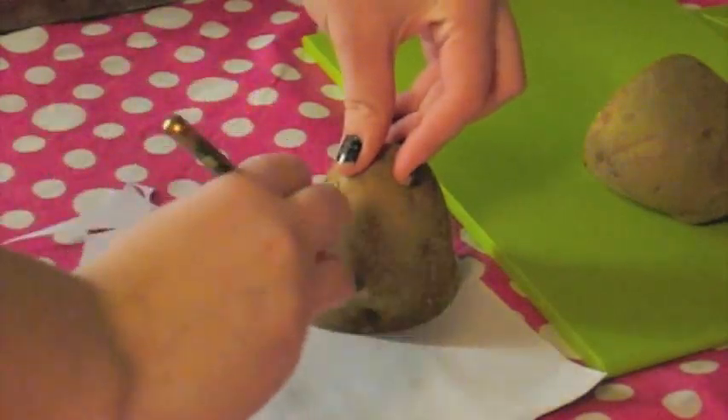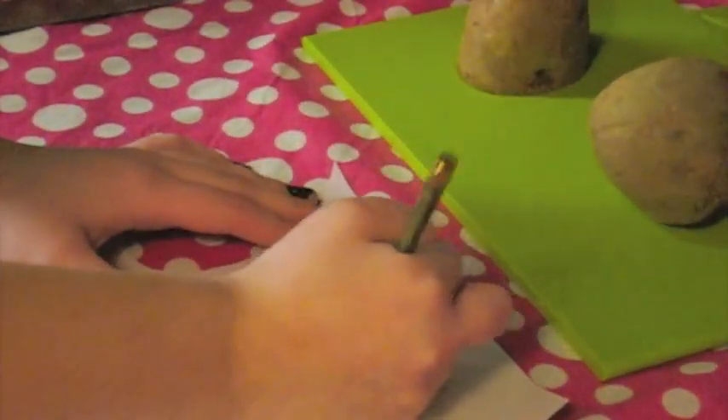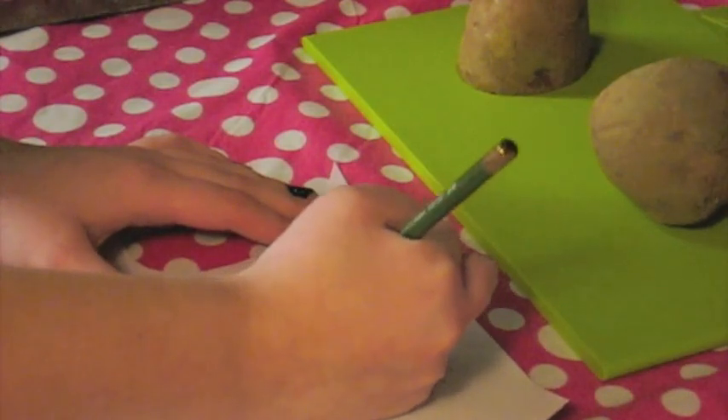This part is optional, but if you want to get an idea of what you want to put on it, just trace your potato onto a piece of paper and then roughly draw out what image you want on your potato, just in case you mess up. It's easier to do it this way.